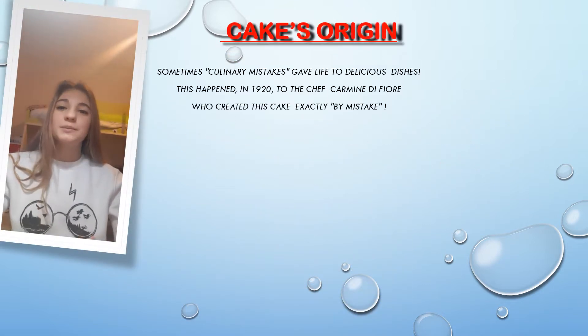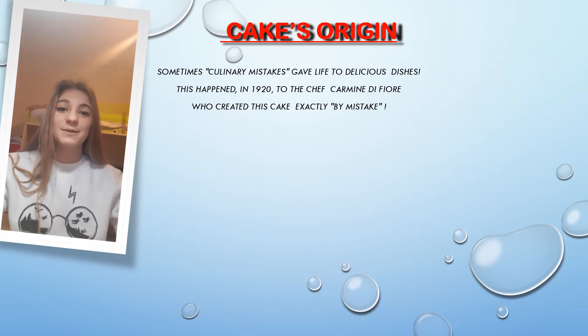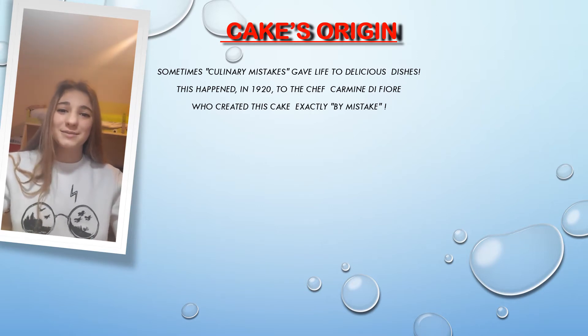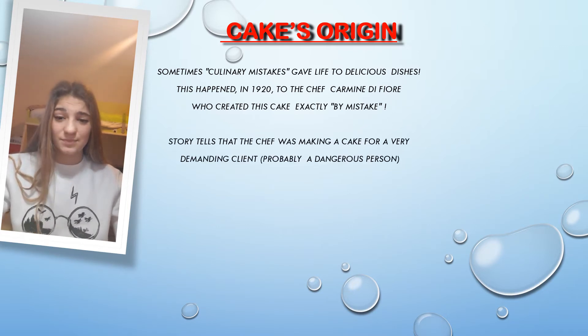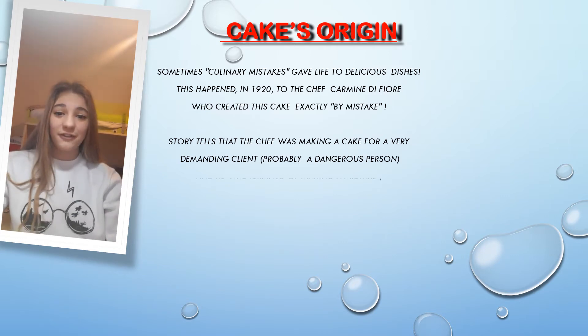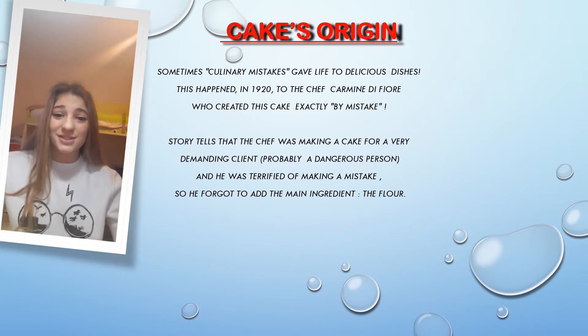Sometimes, real curing mistakes gave life to delicious dishes. This happened in 1920 to the chef Carmine Di Fiore, who created this cake exactly by mistake. The story tells that the chef was making a cake for a very demanding client, probably a danger person. And he was terrified of making a mistake, so he forgot to add the main ingredient, the flour.